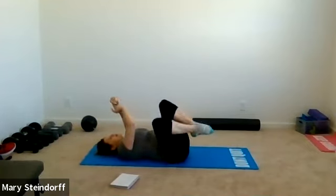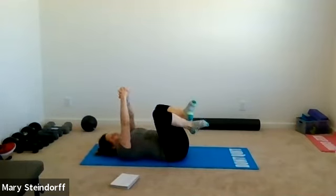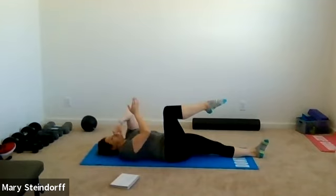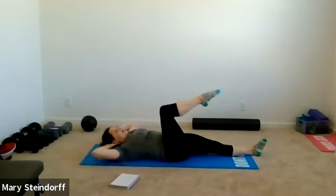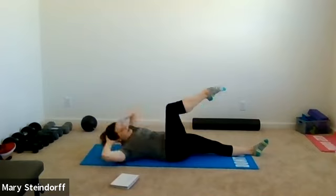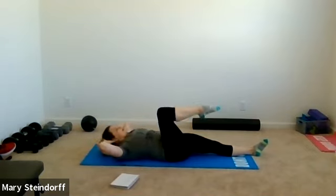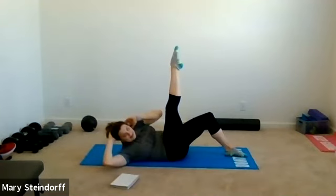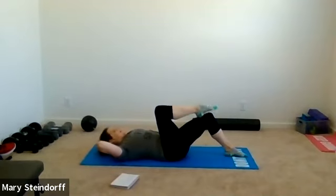Next: right leg in tabletop, left leg out straight. We're going to do a single-sided crunch — left elbow to right leg. Just crunch over and back, full range of motion, nice and controlled. Your core is going to be burning. Now as you crunch over, kick that right leg out, come back — crunch and kick, and back. If your left leg out straight hurts your back, bend that left knee to support it a little more.